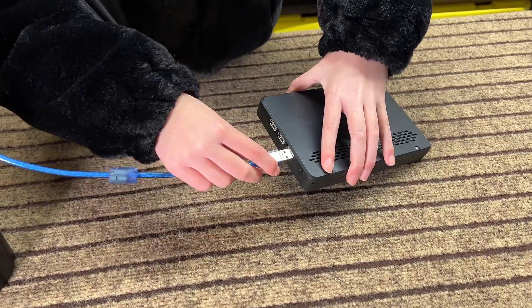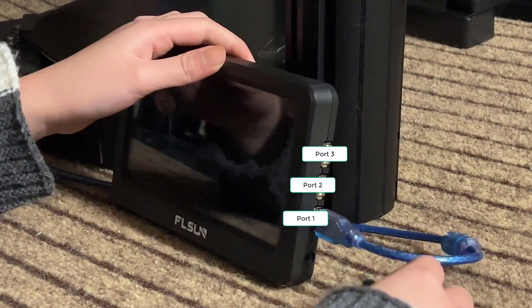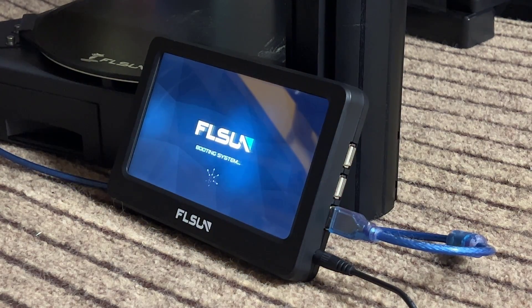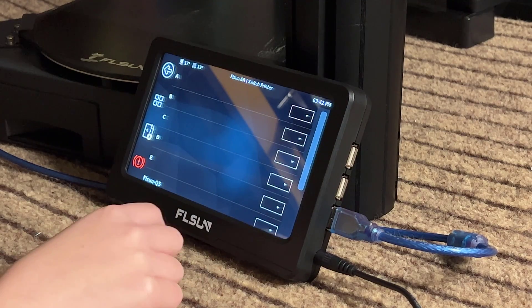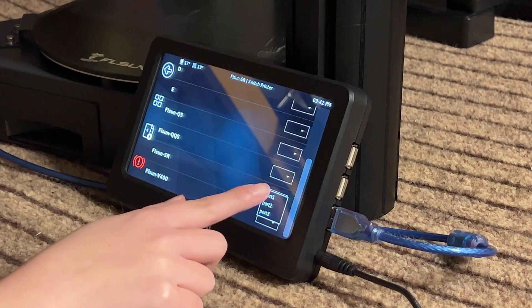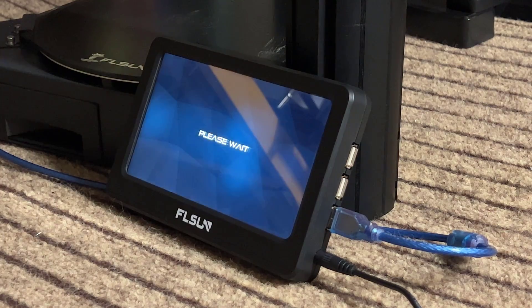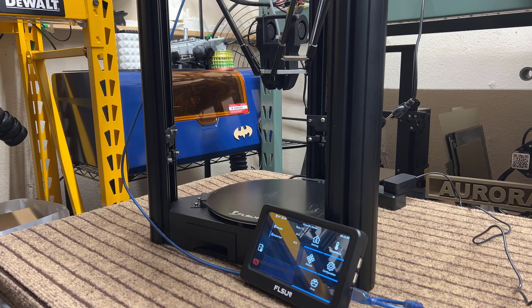Then we can connect the printer to the Speeder Pad using a USB cable. The one at the bottom is port 1, and though this pad can control three printers at the same time, we will just start by using port 1 for this Super Racer. Select FL Sun SR for the Super Racer, choose port 1, and accept the changes. After the restart, we will home the printer, and it looks like the connection is fine.